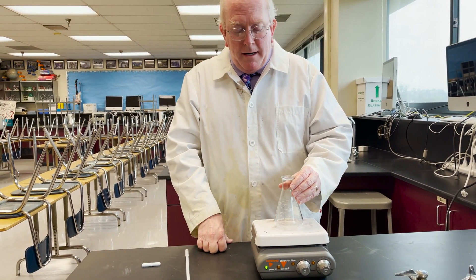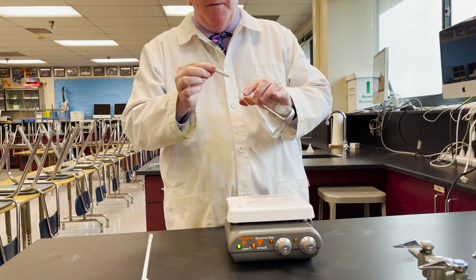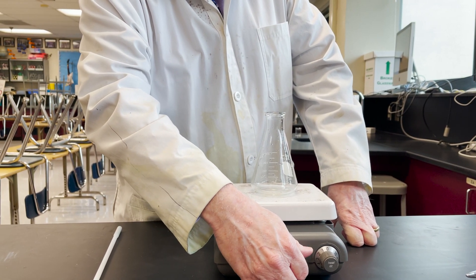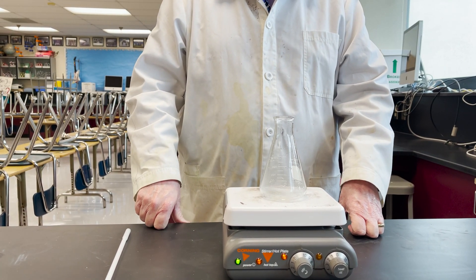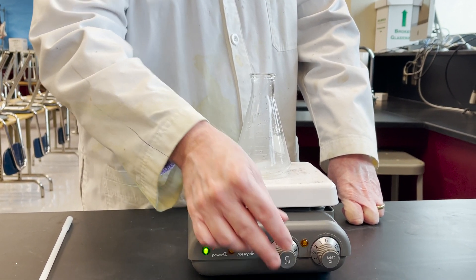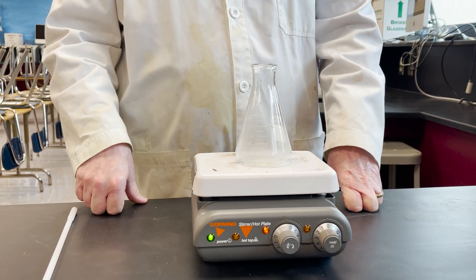I'm going to take this Erlenmeyer flask and put it on top there, and I'm going to add in this magnet — this little stir bar. Drop it in like that, put it there. And when we turn on the stir feature, you will see that it starts to spin. We have a range of settings — we can slow it down for a very slow stir, we can speed it up, and we can theoretically heat at the same time.